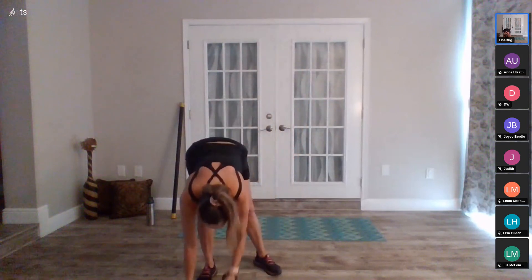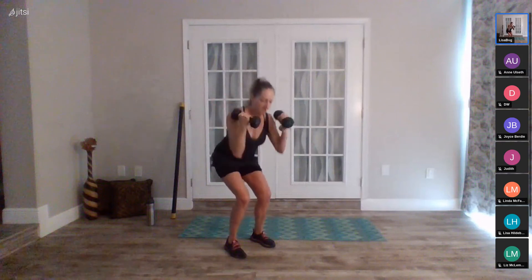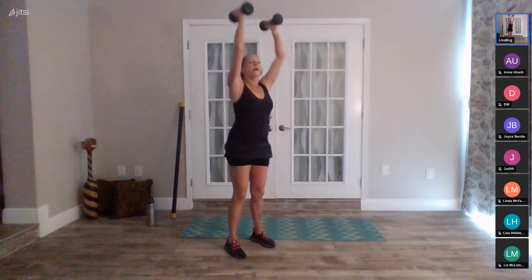Clean and press — thirty seconds only. Get ready, set it up. In five, four, three, two, go. Squat, push, release. If your shoulder's starting to bother you, take that overhead press out of the picture — you're still working arms, legs, and core. Fifteen seconds left on this — finish nice and strong. Last eight, seven, six, five, four, three, two, one. Weights are down.